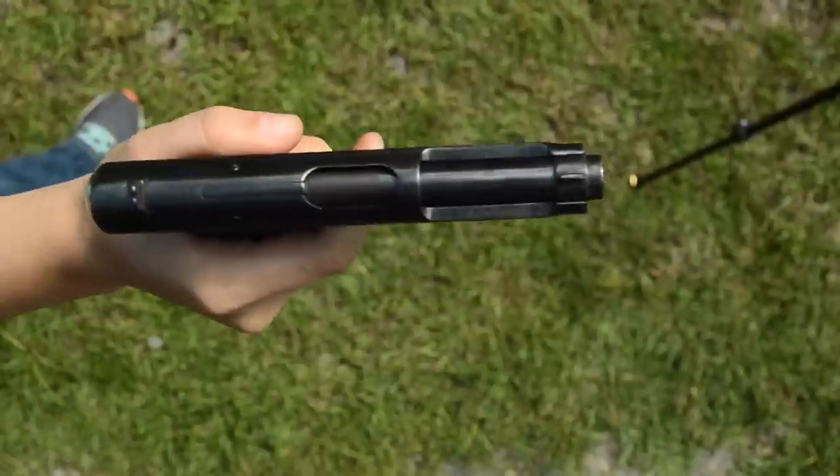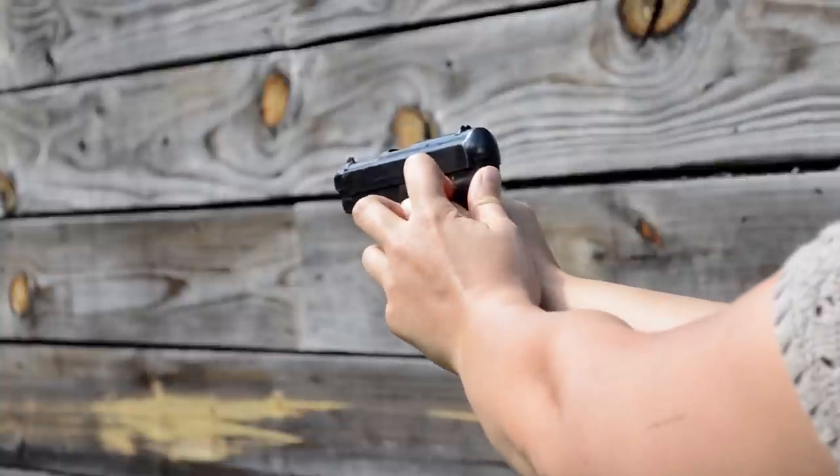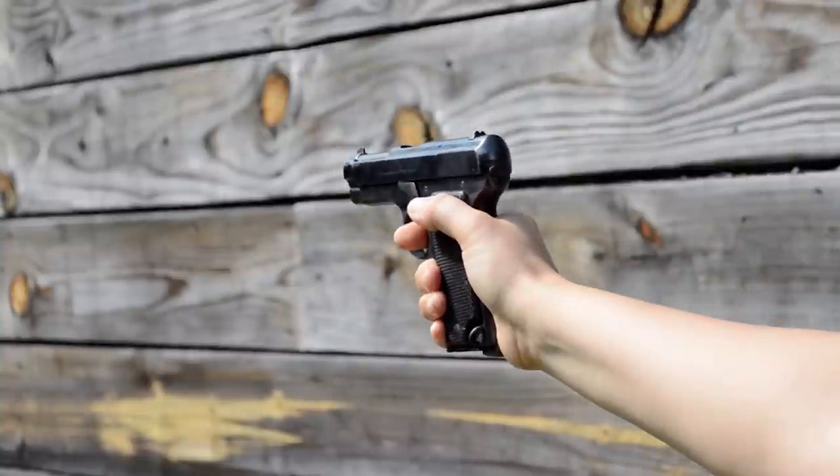At least the sights are taller than what I'm used to on these World War I semi-autos. The two safety setup is strange — the one on the rear blocks the hammer, while the other blocks the trigger. Feels a bit redundant, and both require me to break my grip.